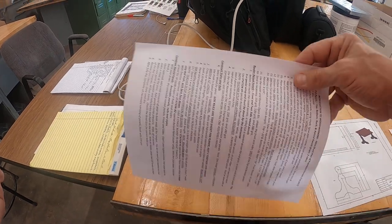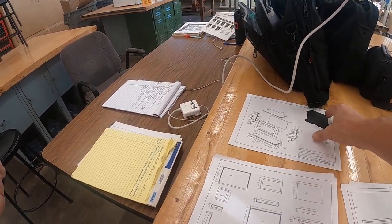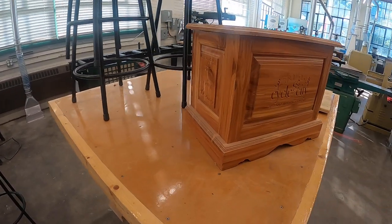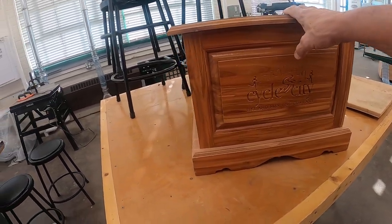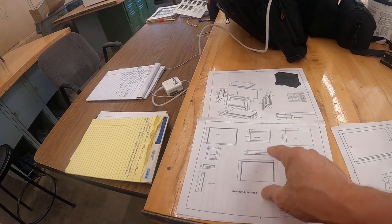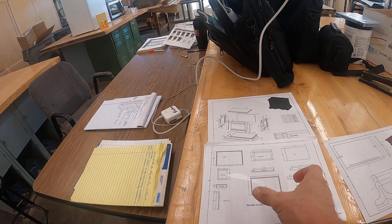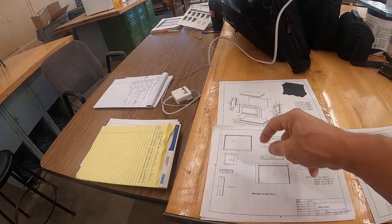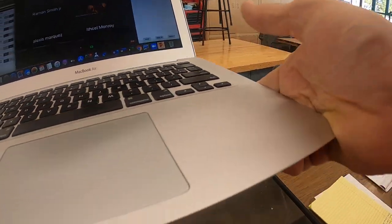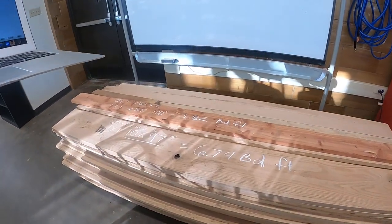Today I'm starting the first panel on this mini cedar chest, which by the way is right here. The first thing you want to do is tackle the biggest panel first. We've got a couple panels that are 20 inches long and 13 inches deep, so the top and bottom are our biggest panels — that's what we start with. Coming over here to our boards.